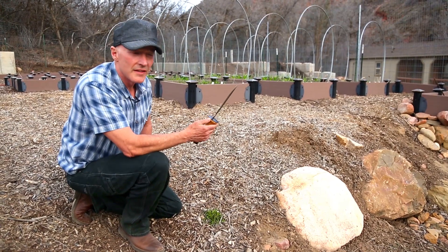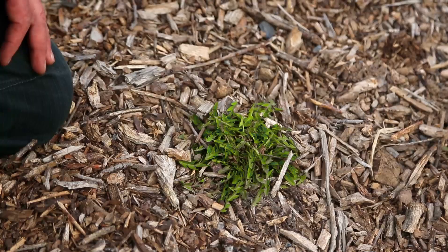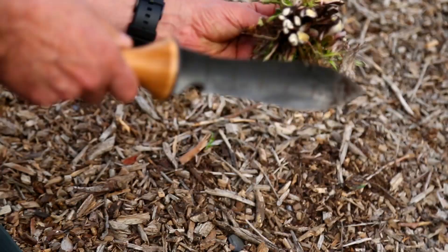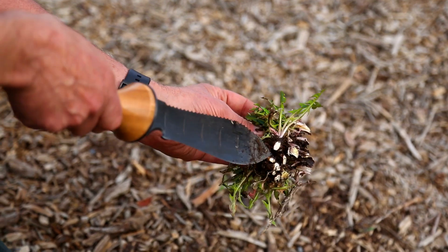This Hori Hori is made of tempered steel, and one of the reasons for that is so it can cut through a lot of different materials. Notice how it cut off the bottom of those dandelions — cut it right down below the root. Those things aren't going to grow back right away.